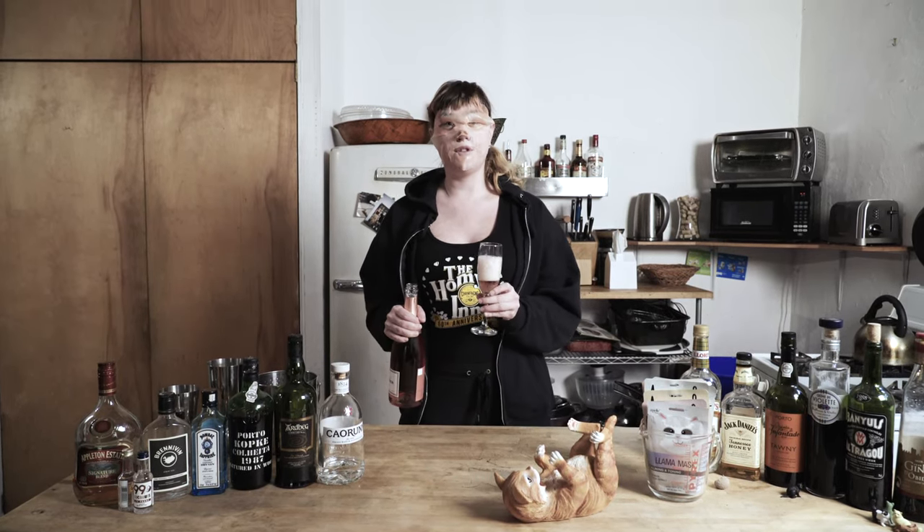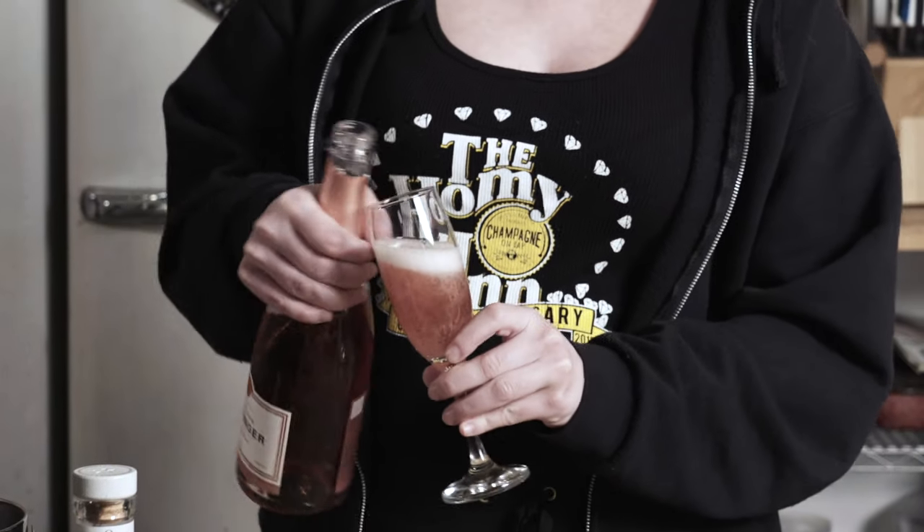Sometimes it's important to treat oneself, even when quarantining. Delicioso.